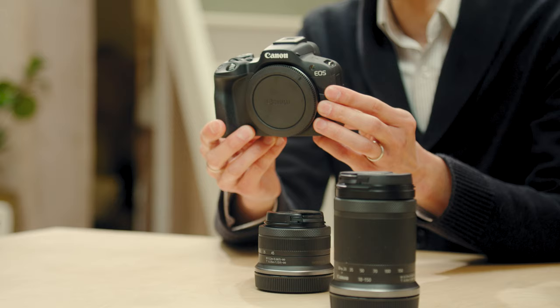So we've spoken about having the right mindset. What kit do we need? Actually quite simple — a camera, a lens, and then a backup phone. It's very straightforward.